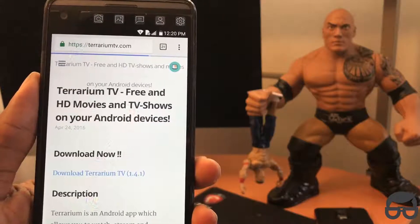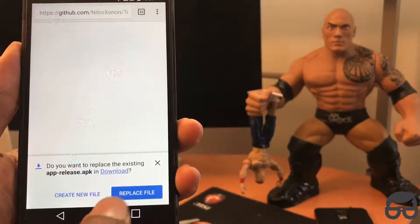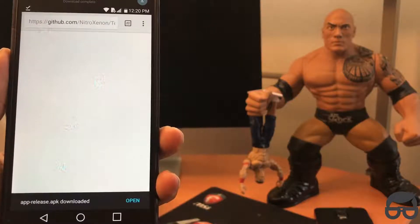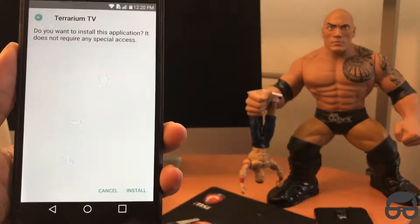If you're following this tutorial that I'm doing right now, just click on download. I already have the file downloaded — that's why it's telling me to replace it. I just finished downloading, I'm going to click open. And all you have to do from here is just click install.